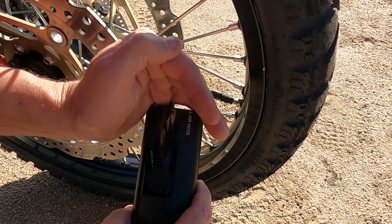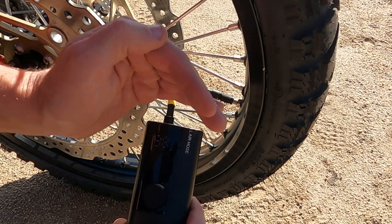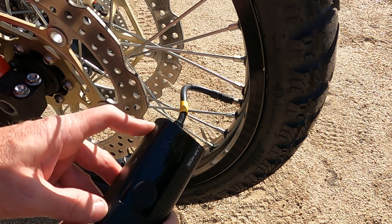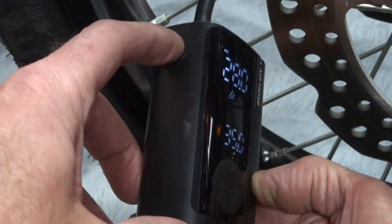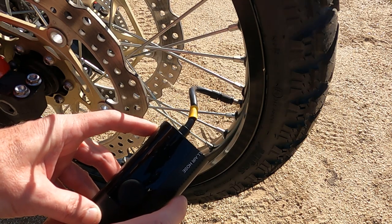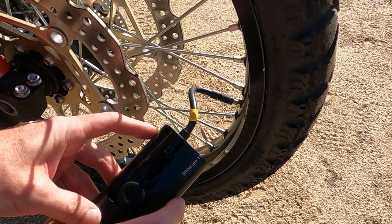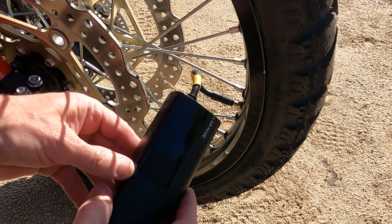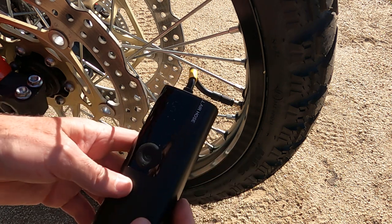Right now it's telling me my tire's at 38.5 pounds. I'm going to air it down by pressing the button on the side. You can see as it goes down, the reading is going down too. I'm going to take it all the way down to flat — down to 13, down to 2.